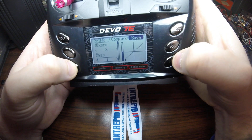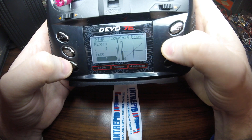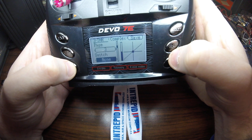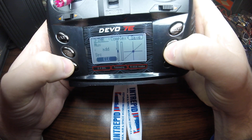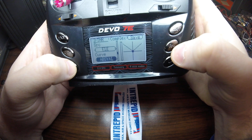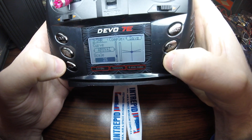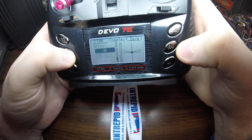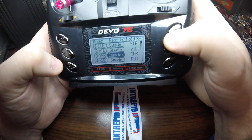Now we'll go back in again and change to page three. Page one is the default, page two is the aileron. Now we're going to work on page three. We want to change this to 'add' and change the source to Elevator. Curve type absolute value, and scale down to 30 percent. Zero offset, no trim. Let's go up and hit save.